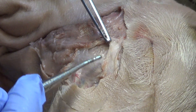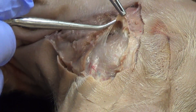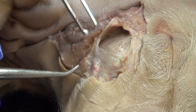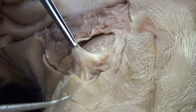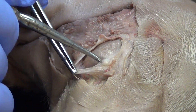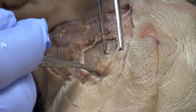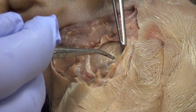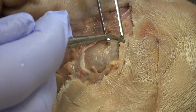Now you can see the masseter pretty well. Start using the probe — anything that's a clearish, whitish substance is connective tissue. There is a big flap of connective tissue; just work underneath that without destroying the masseter. Unfortunately, some of you will destroy the masseter. You'll know if you get little strings starting to appear — then you know you've gone too deep.